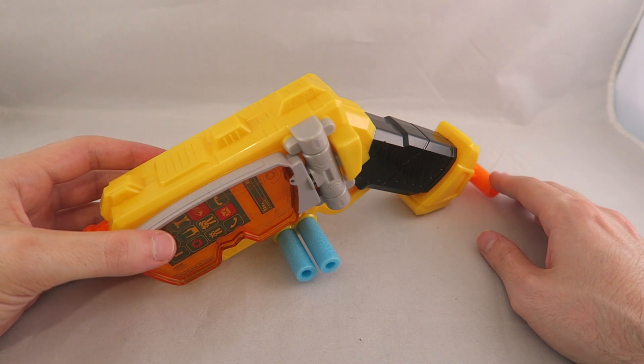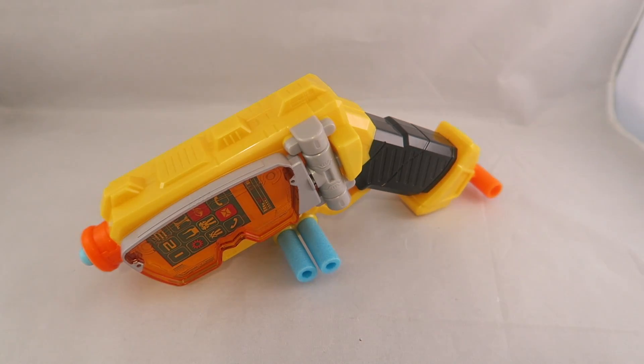So overall, I would give this thing a pass. I don't think it's that great for collectors. And if you're looking for it for a kid, I think the Cheetah Blaster is a lot cooler Nerf option. That's about it for this one. Until next time, don't forget to like, comment, subscribe, and ring that bell to get notifications. Until next time, Dawson Ryder, signing out.